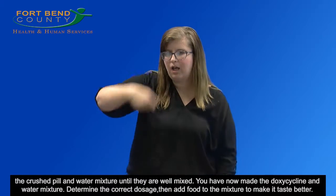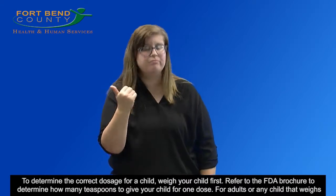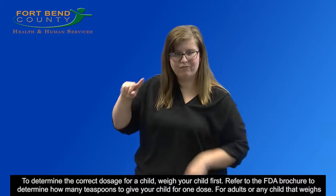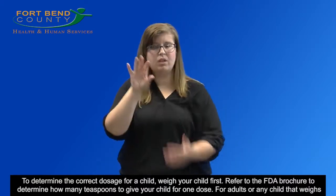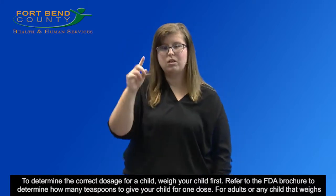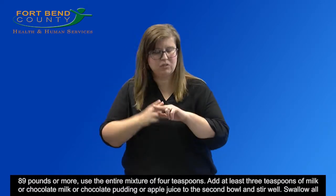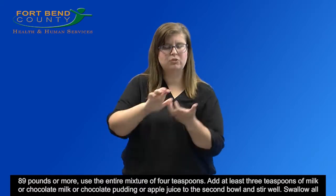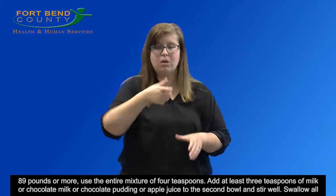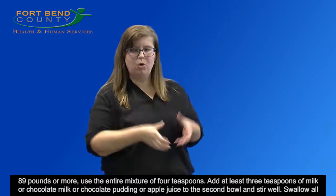Determine the correct dosage, then add food to the mixture to make it taste better. To determine the correct dosage for a child, weigh your child first. Refer to the FDA brochure to determine how many teaspoons to give your child for one dose. For adults or any child that weighs 89 pounds or more, use the entire mixture of four teaspoons. Add at least three teaspoons of milk, chocolate milk, chocolate pudding, or apple juice to the second bowl and stir well.